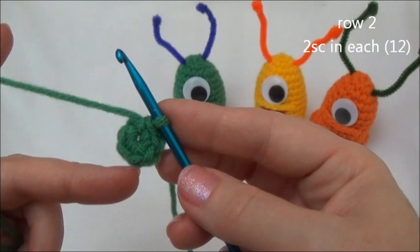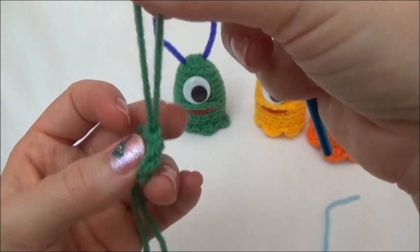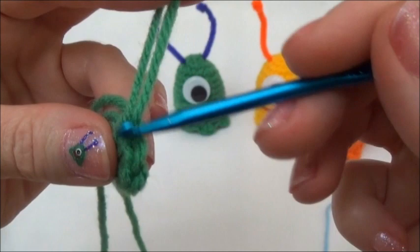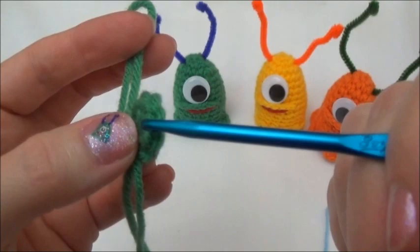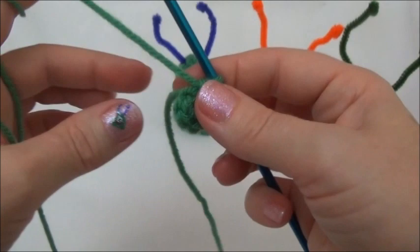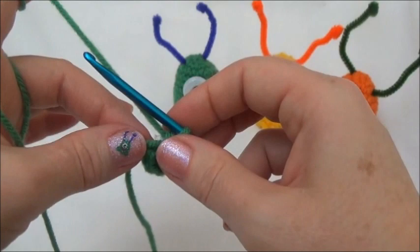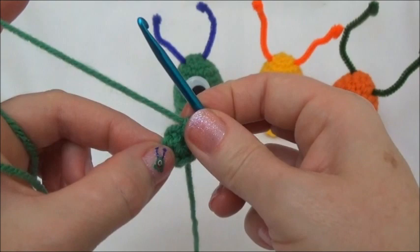Once you have your loop with six stitches, row two is two single crochets in each one of those six stitches. I'll pull my last stitch out so I don't lose it. If you turn it to the side, here's our last stitch - stitch one is underneath this big loop, then two, three, four, five, and the last one is in front of the knot, number six. Leave that starting yarn tail hanging; we can tuck it in later or work it into the second row.